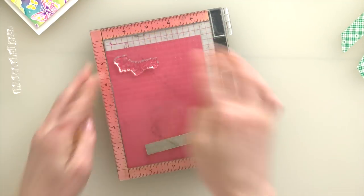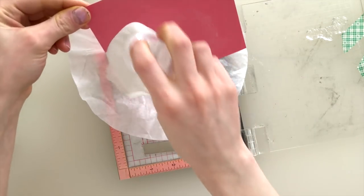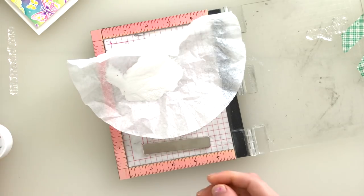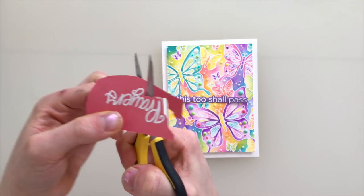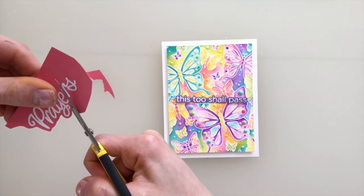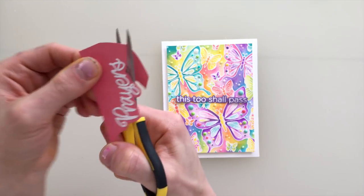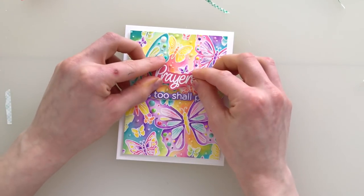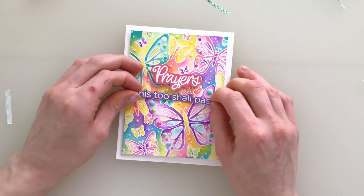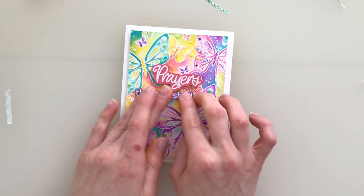For sentiments I used our Comfort and Prayers stamp set and stamped the word 'prayers,' paired with a sentiment from the CZ Designs You Got This stamp set. The sentiment 'this too shall pass' I stamped onto purple cardstock embossed in white and then die cut with the coordinating dies. 'Prayers' is stamped with embossing powder but I didn't have dies for that one so I just fussy cut it out. I lined these sentiments up onto the background and love how the pink and purple match so well with all the different colors in this background.